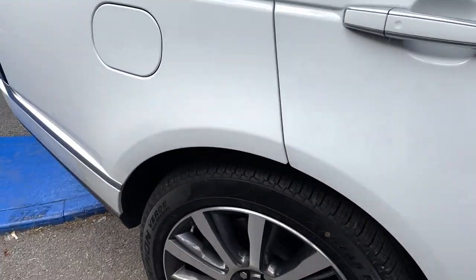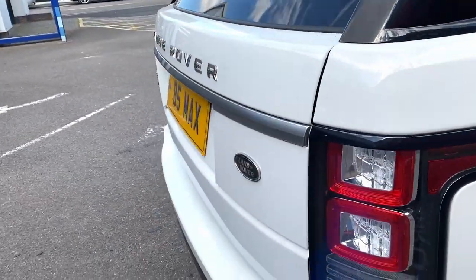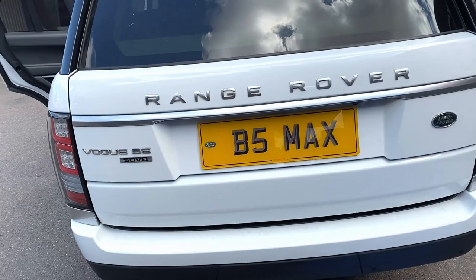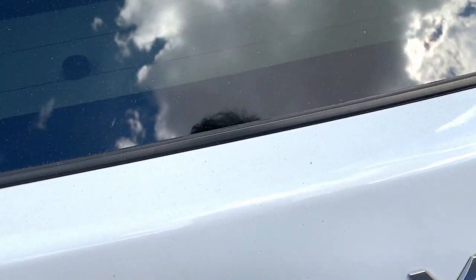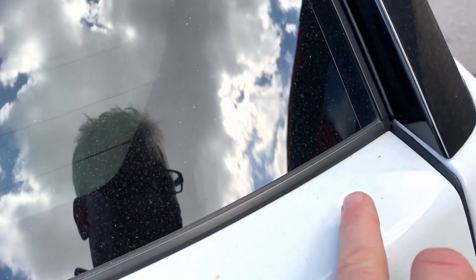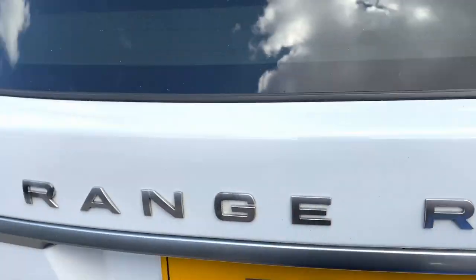It's got tar on it — not major, but the lady first identified that. It's here to get the tar off, and we're also going to put a coating on it. There's a little bit of ground-in dirt around the badges and it's smothered in fallout, particles from everywhere. We'll deal with that — it's going to have to be done with the clay.